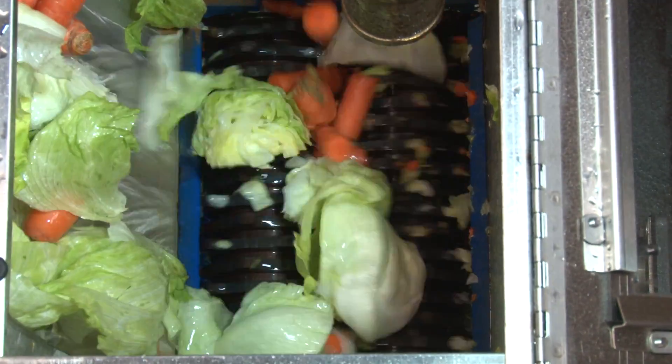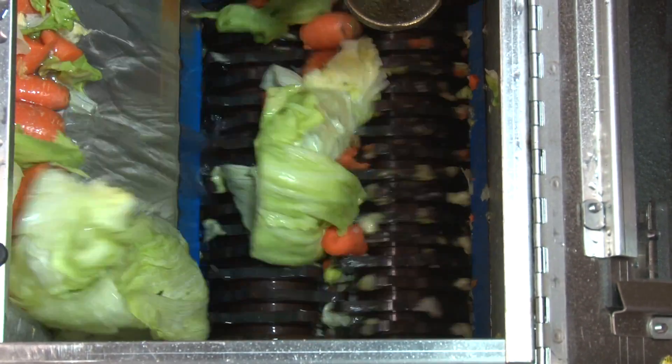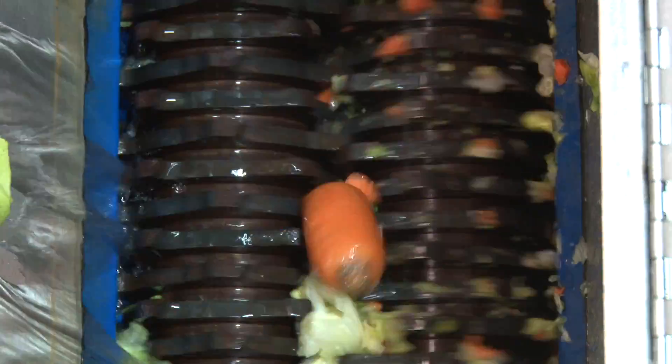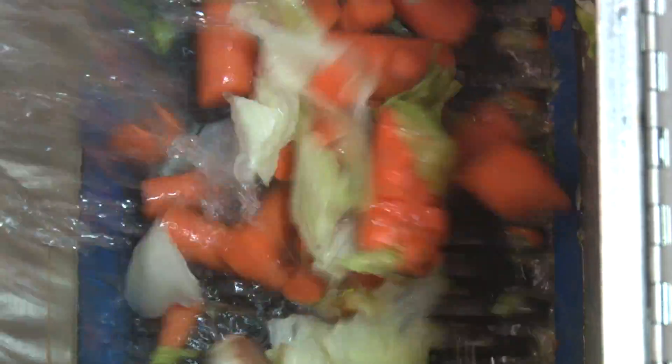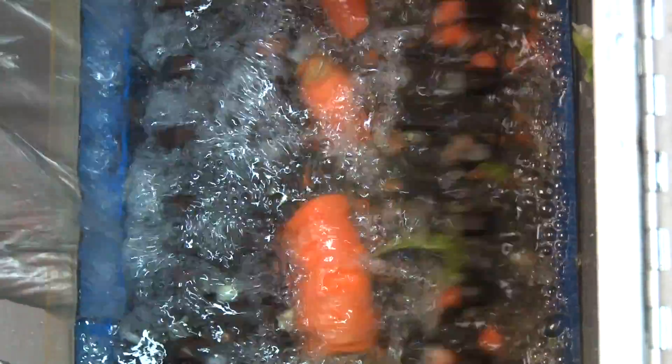The slow speed grinder is a proven system that is widely used in wastewater treatment facilities as a commutator prior to pumping. It is a robust, low-maintenance device. By spinning slowly, it eliminates high vibrations and drastically reduces noise.